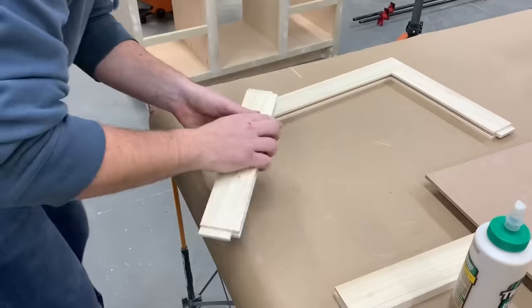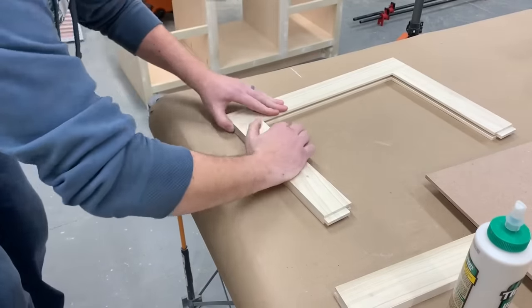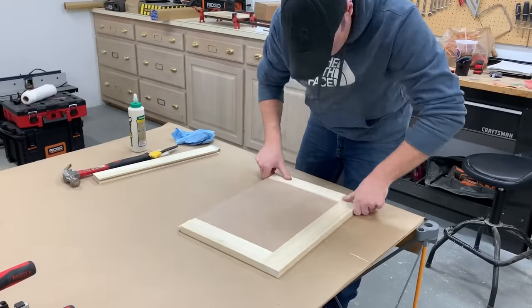You just put glue on the tongues, put all the pieces together, and I'm using 1/4 inch MDF for the center panel since MDF paints really well.